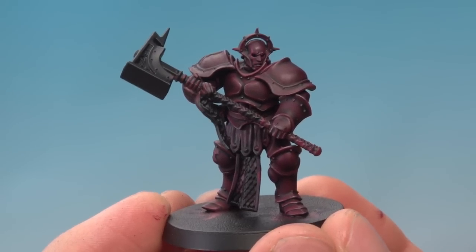And there we are — that's the main colour for the Astral Templars complete. Rhett, I hope that helps you get started painting your Stormhost, and I hope the rest of you found that interesting and useful as well. I'll see you again very soon.